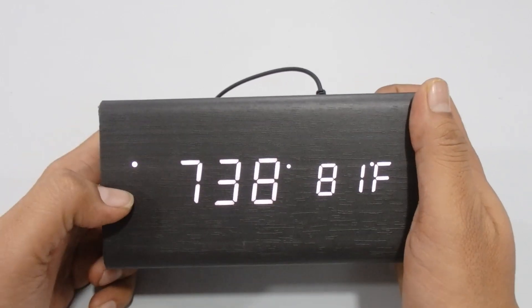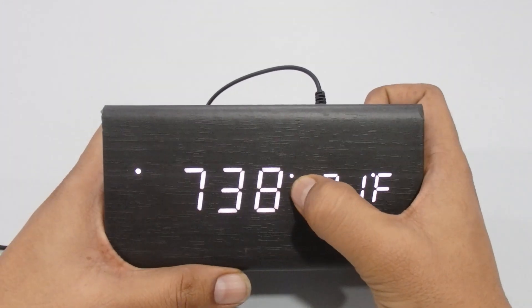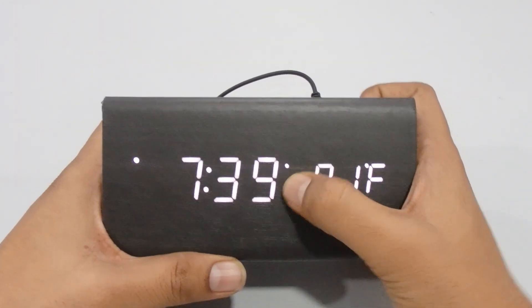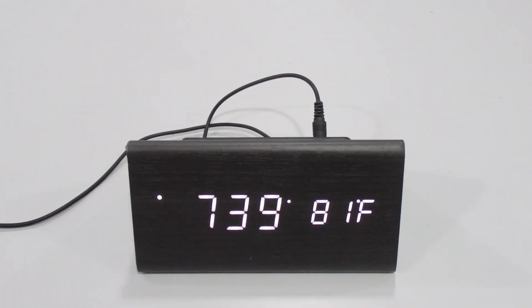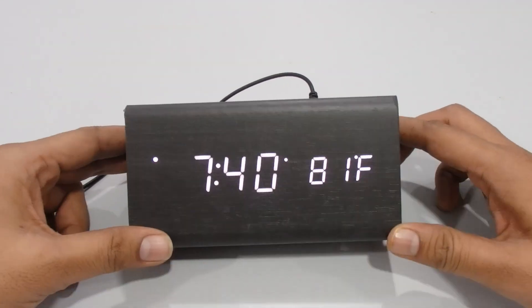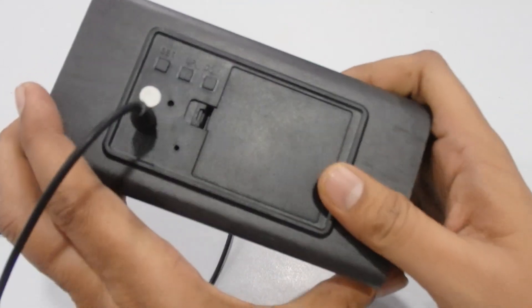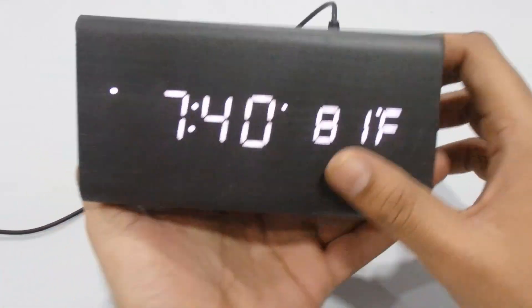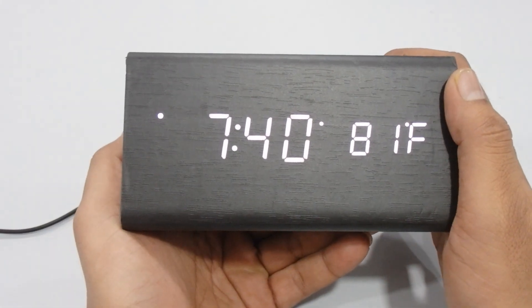Back on the main display, you can see the 12-hour format and the alarm icon indicating the alarm is set. We'll now wait for 7:40 and the alarm will ring. You can hear the alarm ringing now — just press any button to stop it.